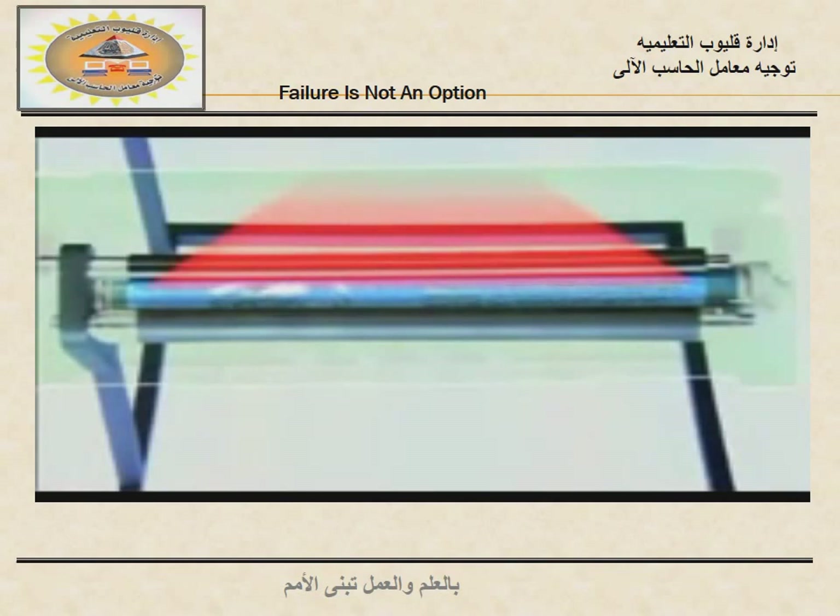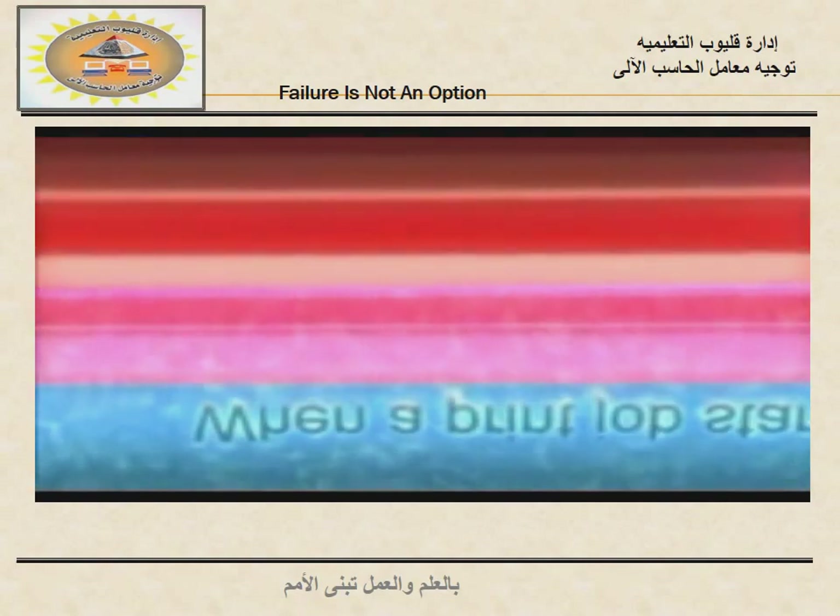As the laser works line by line, zapping the drum one million times per second, it creates more and more neutral spaces, until they form an image of the document right on the drum.